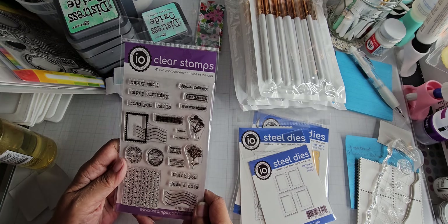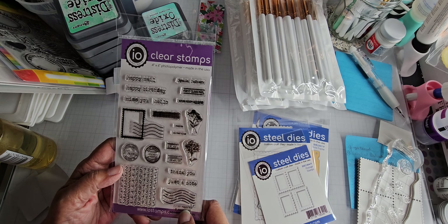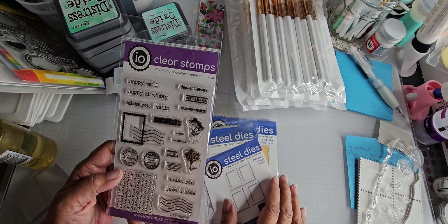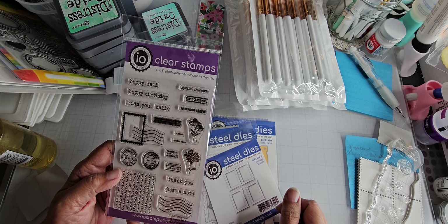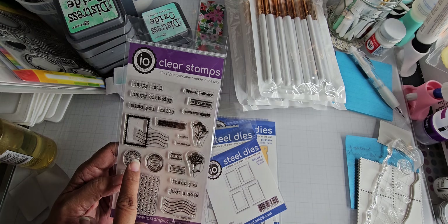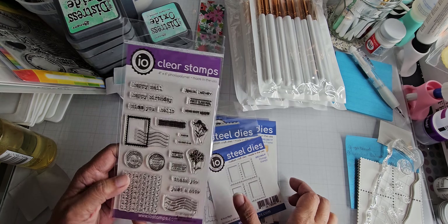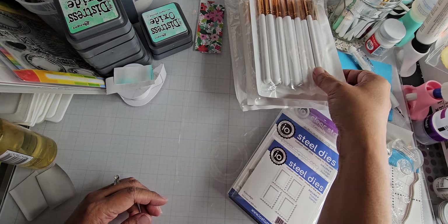Then I ordered the stamp set from Genie called Happy Mail. It's got like a cancellation on it and you could put these stamps inside the postage stamp dies I just showed. I don't know why I had to have this, but it's a little bit different — it's more distressed rather than just a very clear postmark.